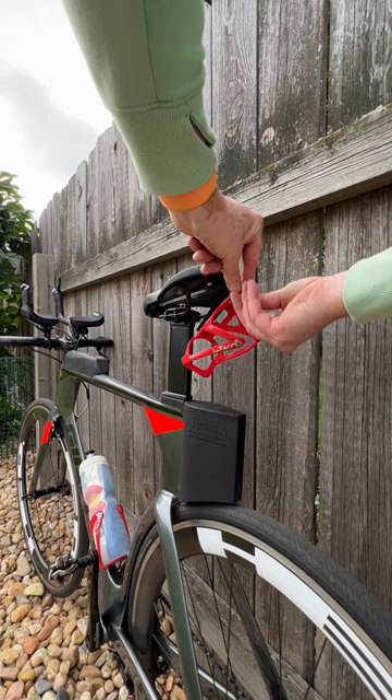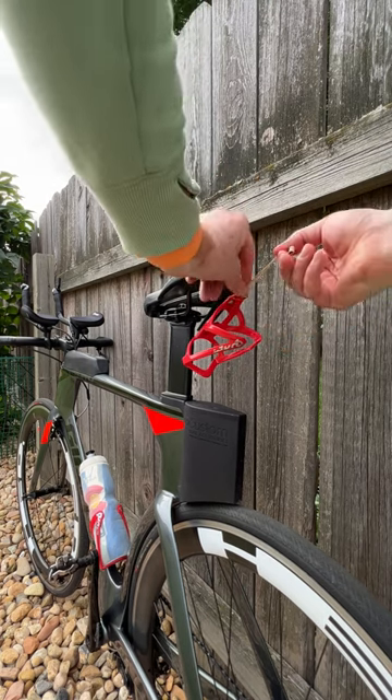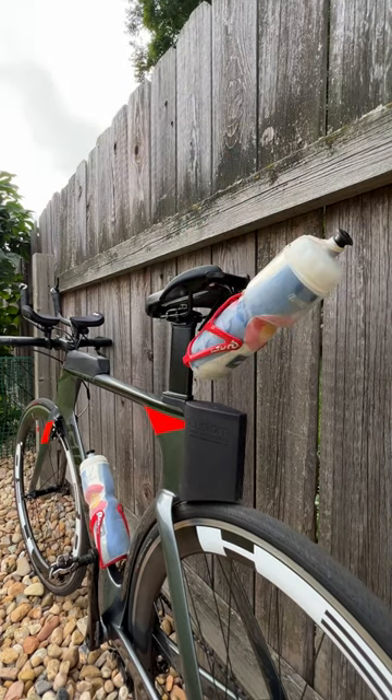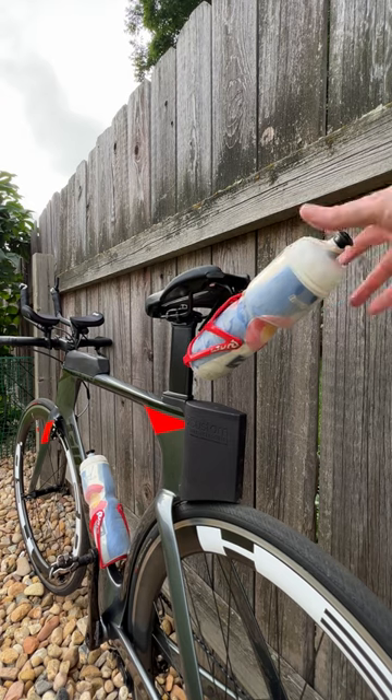All you need to do is take the rubber band, go to the top of the bottle cage, and kind of just pull it through on itself and cinch it up. Then you just take your water bottle, insert it as normal, and you just put it over the top, and it'll keep it from bouncing down and pulling through the cage when you hit a bump.